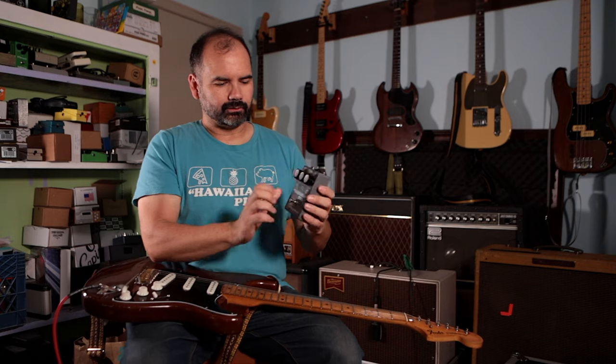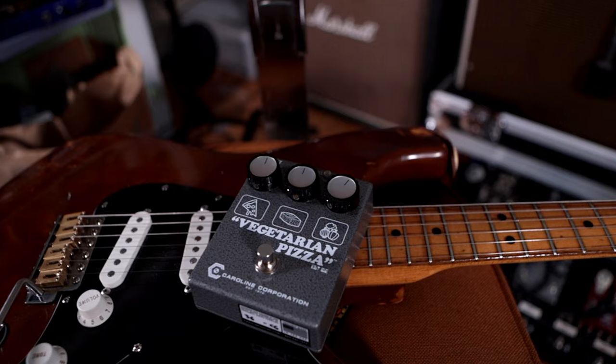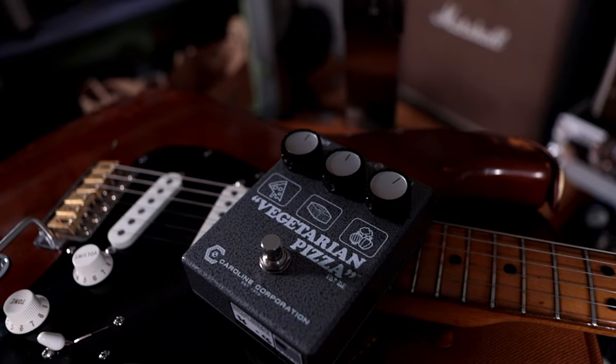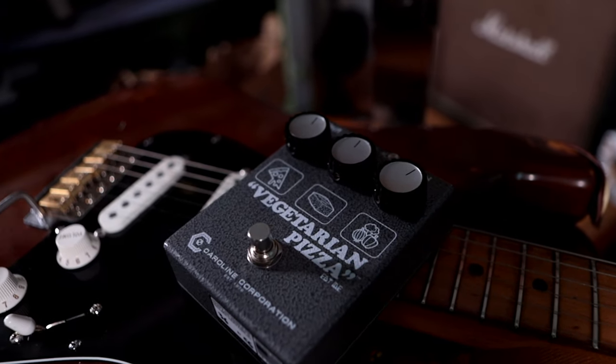The second thing I think is really cool is this cool hammered gray finish, which is a tip of the hat to the silicon fuzz face pedals that were the original inspiration for the Hawaiian pizza.